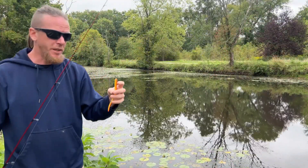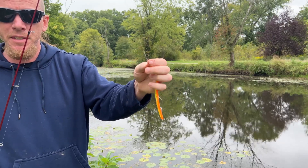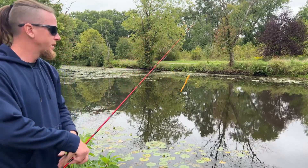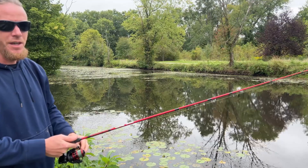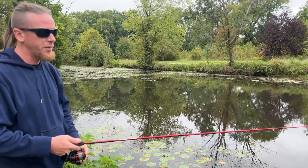When you're using the weedless worm, there's an eyelet on the front — just peel back the plastic a little bit if it's covering it — and you can tie on directly or use a snap swivel. Worms have a lot of different uses: you can Texas rig them, you can Carolina rig them, or you can do it with no weight at all, which is what I'm doing right now.